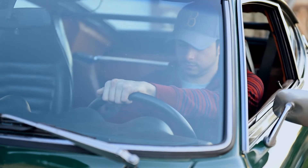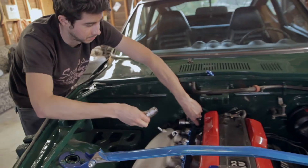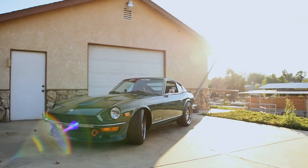It took about three months and another nine months before I finally found the chassis that was worthy of restoration. Basically a year and a half later, I have what's behind me.